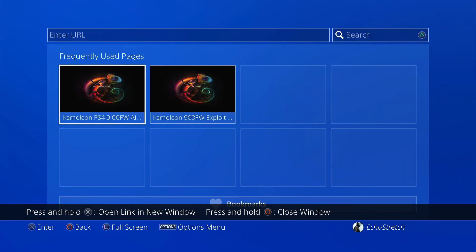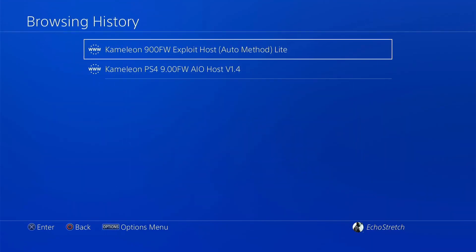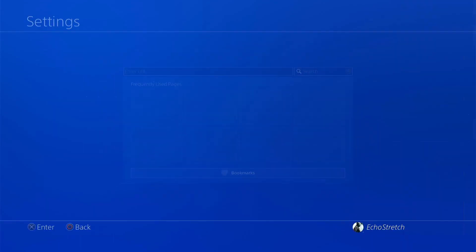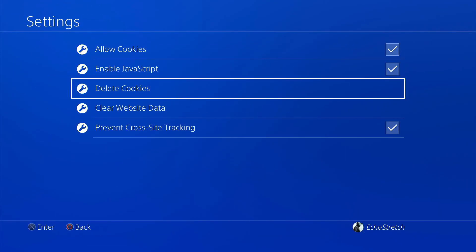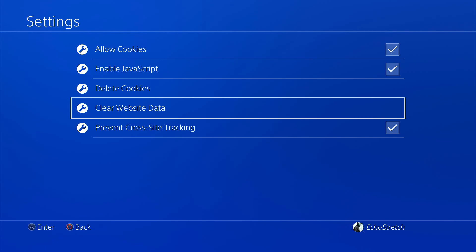From here we're going to do the usual — delete all our frequently used pages, clear our browser history, and then go into Settings and delete our cookies and clear our website data. The reason we're doing that is we want the new GoldHen to be stored in our cache, and by clearing everything it will activate the cache to install again.